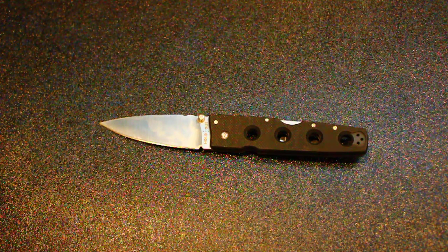Hey guys, Captain here again. Today I'm talking about the Holdout 2. I've reviewed the Holdout 3 before. This is the Holdout 3's big brother, and the little brother of the Holdout 1, which is the big 6-inch version.